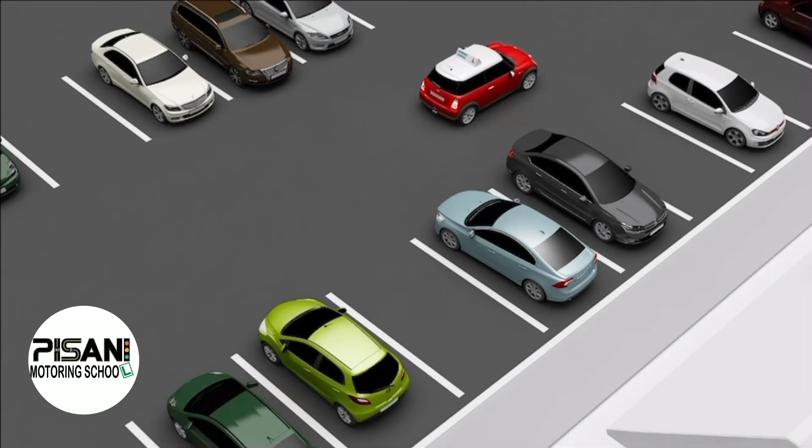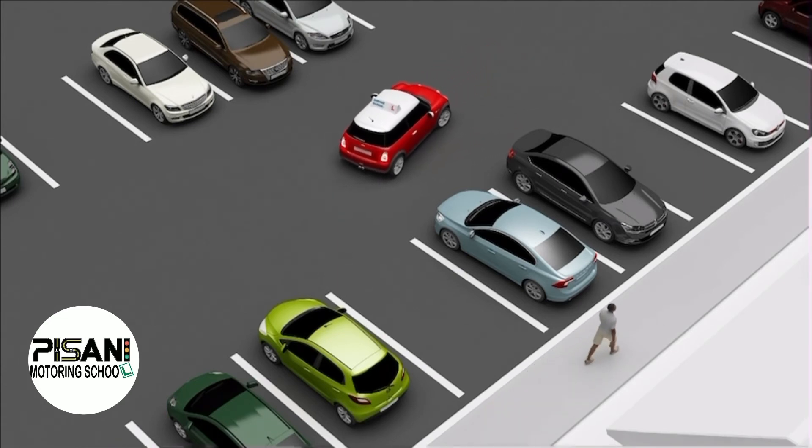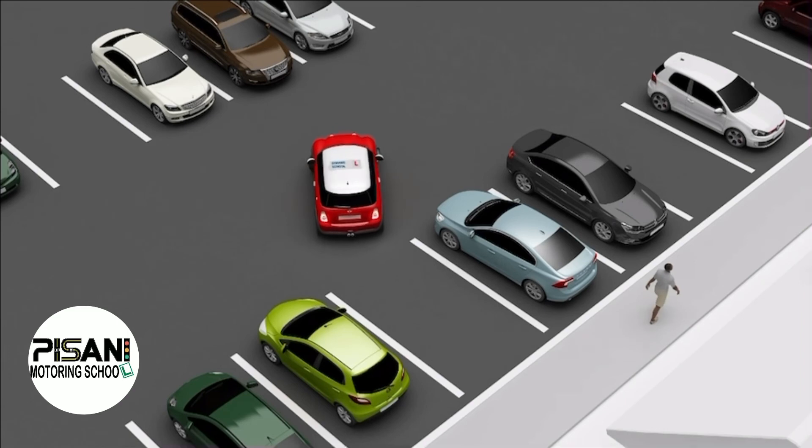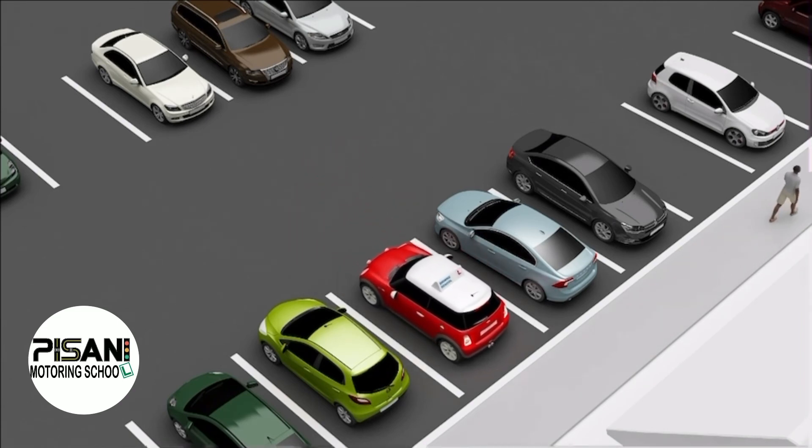Check all around for pedestrians, other road users and vehicles that may be exiting other bays. Choose a suitable reference point and steer full right lock, checking mainly over your left and right shoulders and also checking in your mirrors to help with alignment. Use close clutch control throughout to help you manoeuvre slowly into the bay.